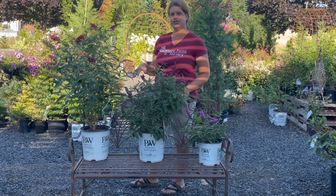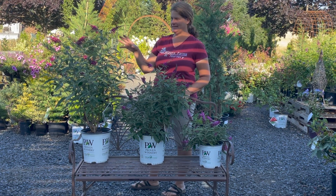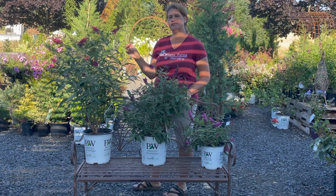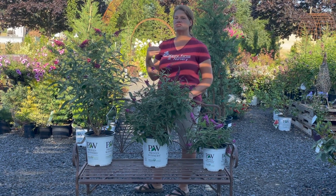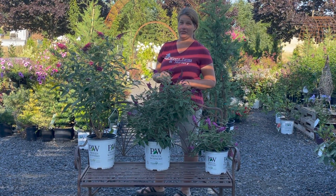I'm Diane Wabra with Wabra Farms & Nursery here in Salem, Oregon, and I want to talk about some plants today. However, I want to point out that Wabra Farms is a working farm, so you might hear four-wheelers going by or trucks going by, and I just can't do anything about that at all times.